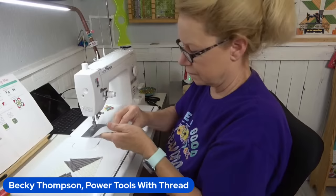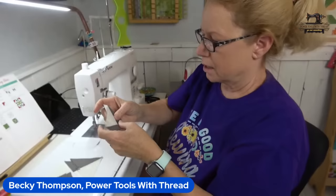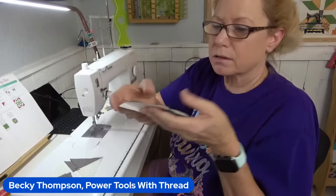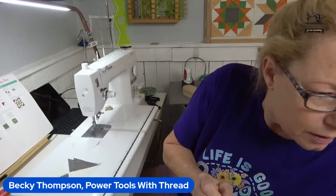If the planets align, we should have a perfect point match in the middle. See how it's all wonky and bumpy, wanting to pull — see how it kind of cups? We'll have a conversation about that here in a minute. This is one of the simplest blocks to make, but you've got to really pay attention.